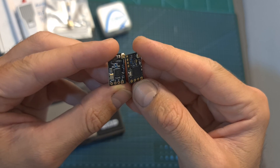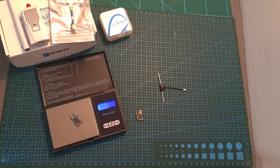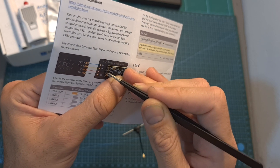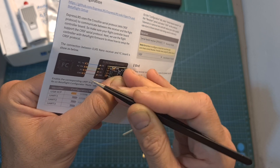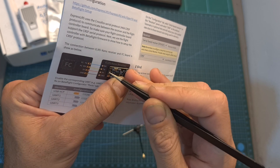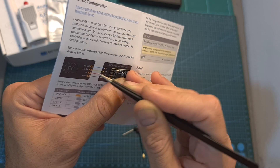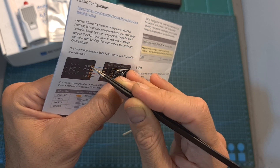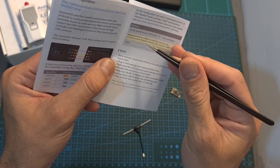In terms of dimensions it is pretty similar to a Crossfire receiver. It weighs 0.8 grams without the antenna and 1.7 grams including it. Its input voltage is 5 volts. It uses the same interface as the Crossfire receiver: ground to ground, 5V to 5V, TX to RX on the flight controller, and RX to TX on the flight controller. Under Betaflight it is treated the same as a Crossfire receiver.